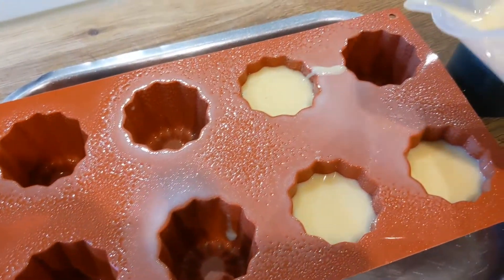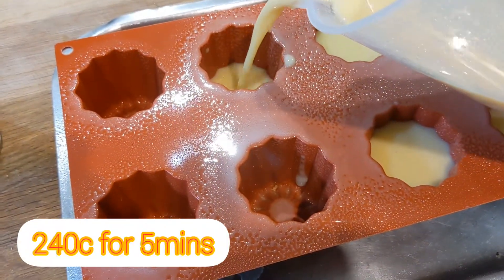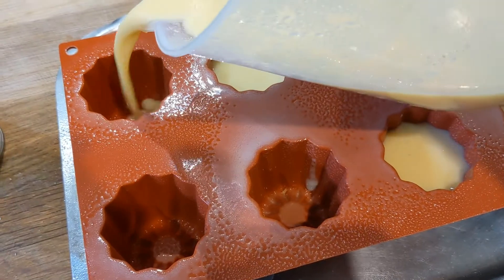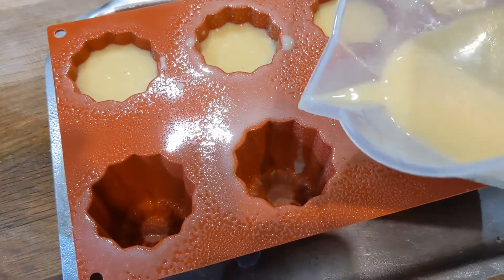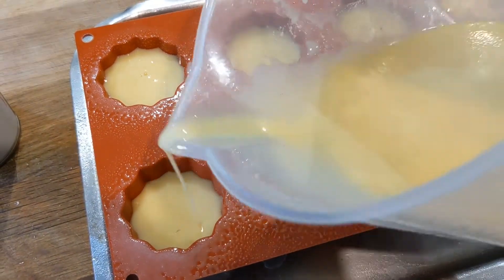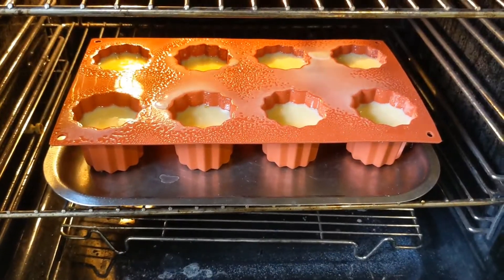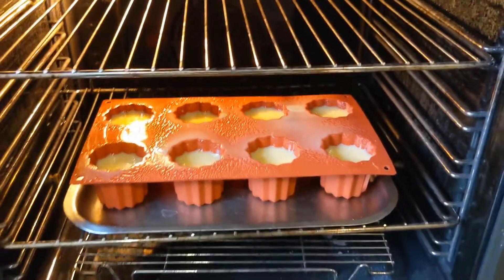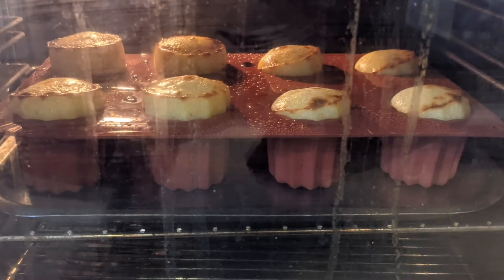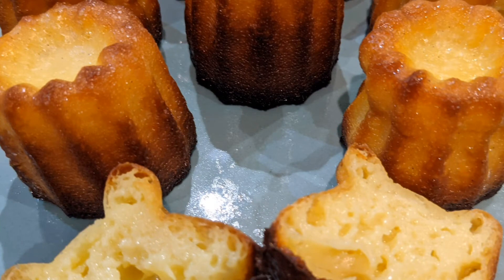Now we're going to put them in the oven at 240 degrees, so make sure you've got that oven on in plenty of time. In they go — 240 degrees for five minutes, then turn the oven down to 180 degrees for 50 minutes and leave them to cool. Pop them out once they're cool and they should be nice and golden brown, just like that.